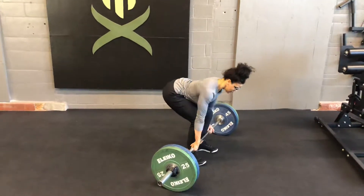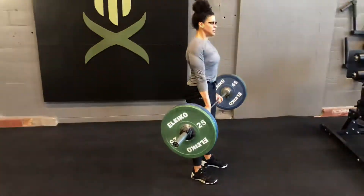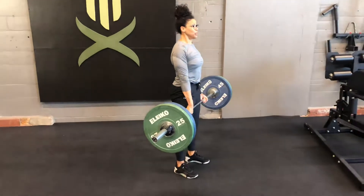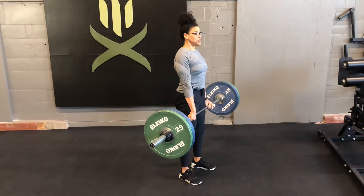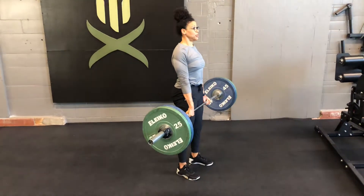So that first rep — locking in, bracing, pulling up to the top. As you can see, I can still breathe and talk and still have tension in my body. This is where if you need to take that extra breath, you're going to do it at the top of the range of motion.